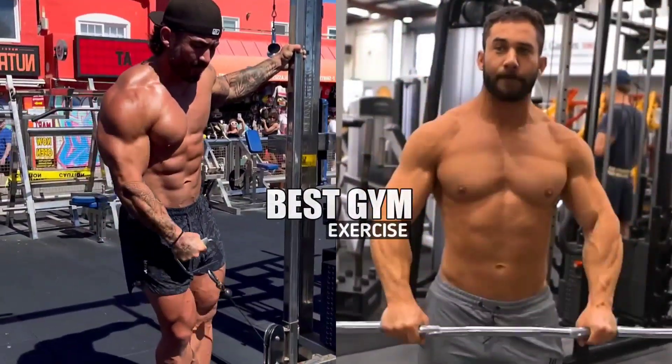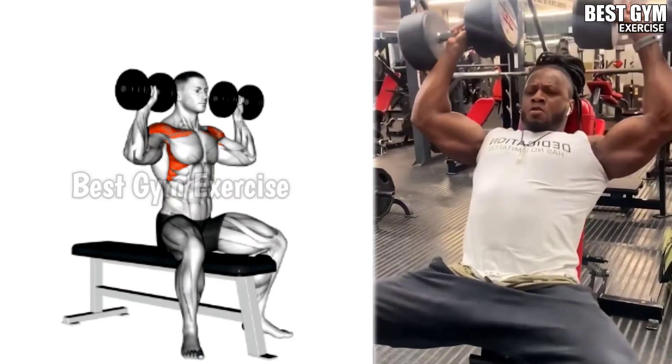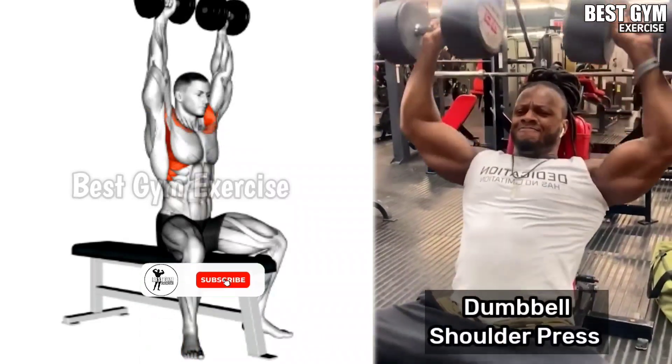7 Quick Effective Shoulder Exercises for Growth. Exercise Number 1: Dumbbell Shoulder Press. Main target muscle: Anterior Deltoids.